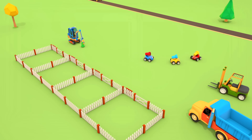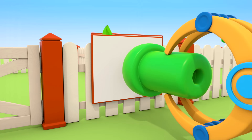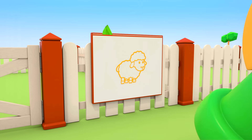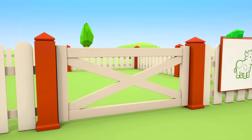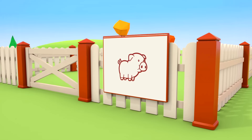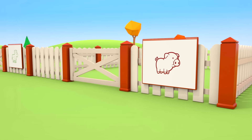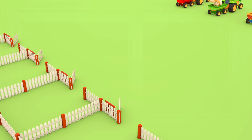Are you messing around again? The excavator is doing everything properly — he's using the stamps for the boards.